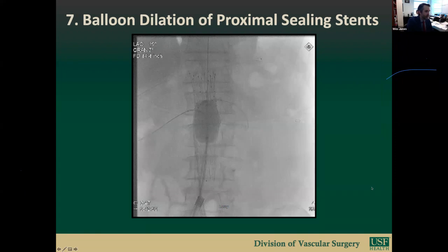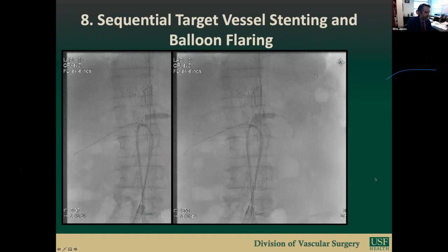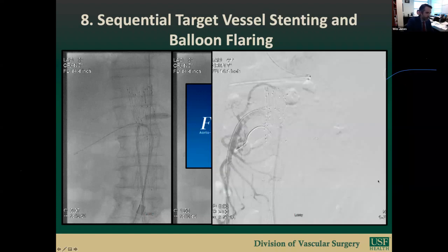Step seven is balloon dilation of the proximal sealing stents. Over the Rosen wires, two 7x22mm ICAST balloon expandable stents are delivered. A 36mm Cook balloon is then used to mold the proximal stents. Note that the visceral stents remain protected by the Oscor sheath to avoid disrupting the stents on their balloon mounting. Step eight is sequential target vessel stenting and balloon flaring. Once the balloon is inflated to nominal diameter, forward pressure is applied to the delivery catheter to restore a more anatomic vessel position. We favor the Cordis splash-osteal balloon for flaring, which has an anchoring balloon deployed first, followed by inflation of the osteal flaring component. The SMA scallop is stented last with an Express bare metal balloon expandable stent to minimize shuttering of the SMA origin.